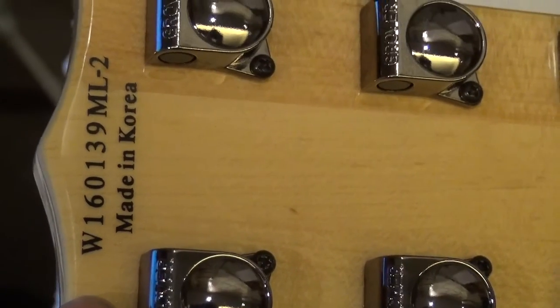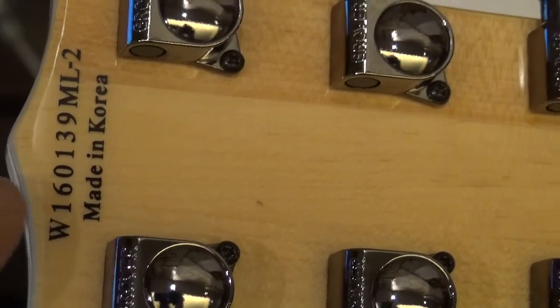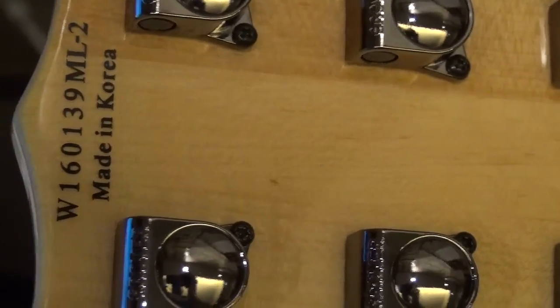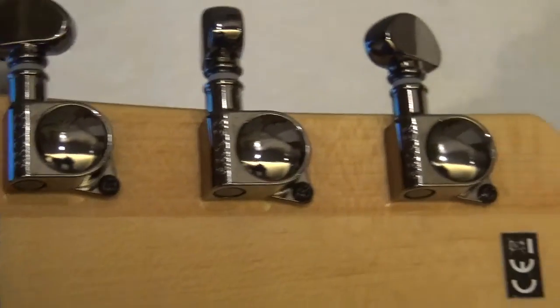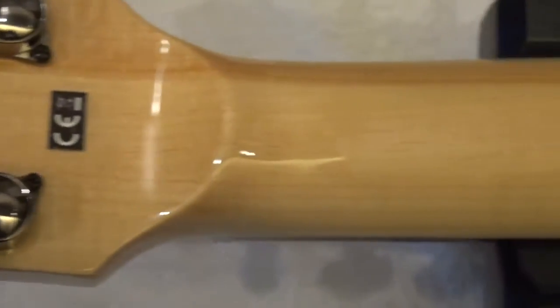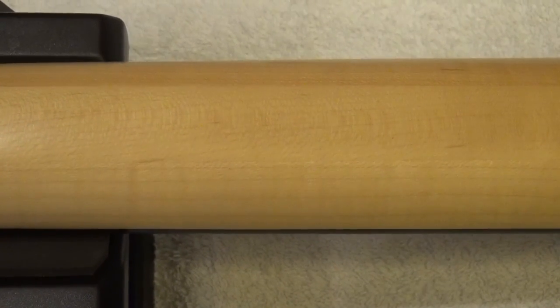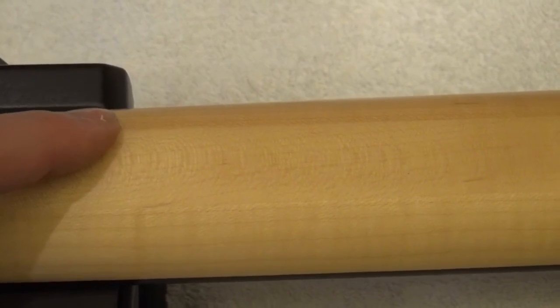Now let's look at the back. Here you have the serial number. The 'W' I understand means it was done at the World Instrument Factory, made in Korea. '16' means made in 2016 and the rest are consecutive numbers. You can see the Grover tuners here. The neck is a satin neck — the satin starts more or less here. If you look at it, it's maple and it is made out of three pieces of maple. You can see the first one is a little bit darker, second in the middle, and the third — the grains are different.